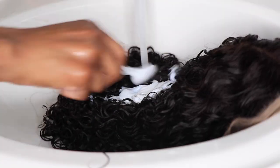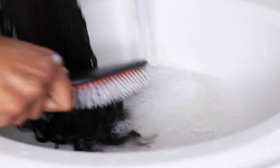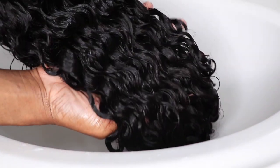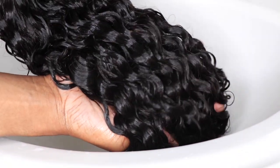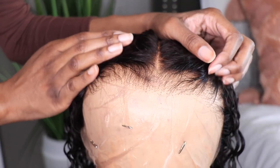I wanted to get those waves and curls to pop, so first I'm getting the hair nice and clean — I really like my hair to be clean. I went ahead and washed it, and I also used my Silicone Mix hair treatment conditioner to get those curls to pop and the hair nice and soft. This hair had pretty much zero shedding.